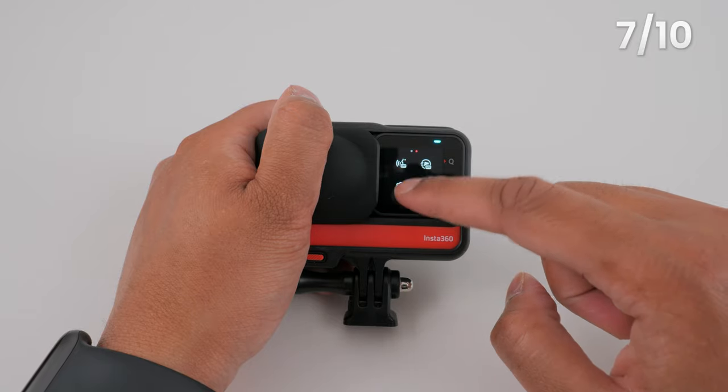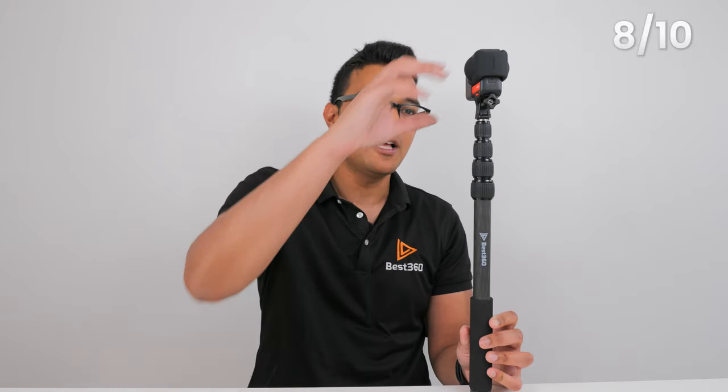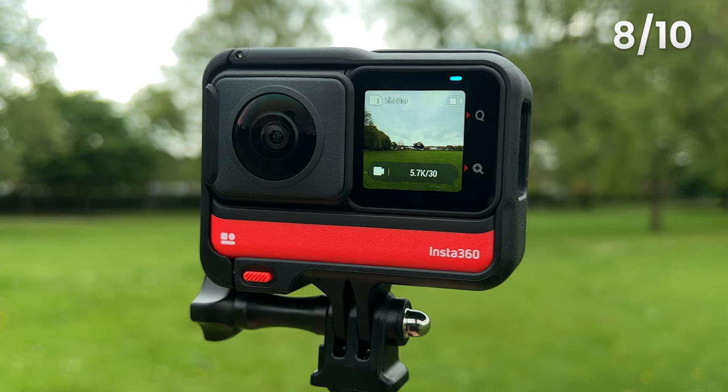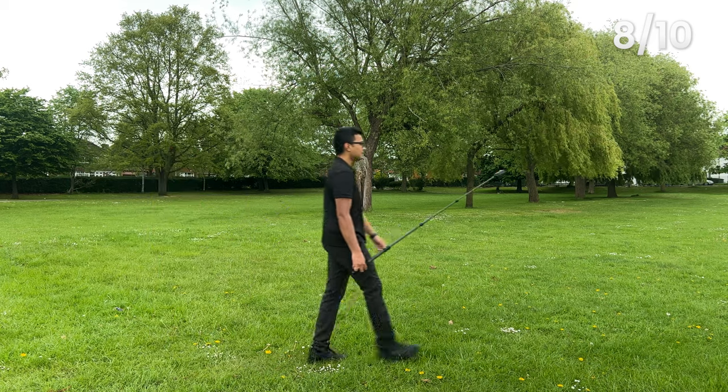You are now ready to start recording high quality 360 video. The last thing to know before you go out and film is how the invisible selfie stick effect works. As long as the selfie stick is thinner than the stitch line of the 360 camera, the selfie stick is automatically invisible without any post editing. If the selfie stick is still visible, tweak the angle of your One RS slightly until it disappears. Go outside somewhere nice and record a 15-second shot of yourself walking with the One RS extended in front of you.